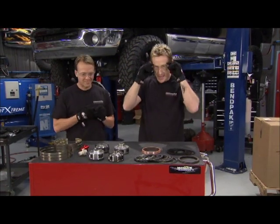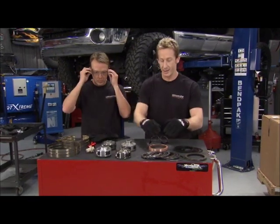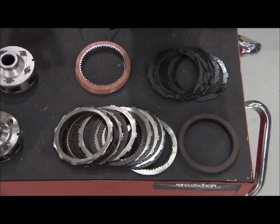We got a chance to sneak up to the table thanks to the guys at Monster Transmission. Check out some of the internal components of these transmissions. Here's the factory stuff, some of the stuff we're having problems with, and here are the fixes.